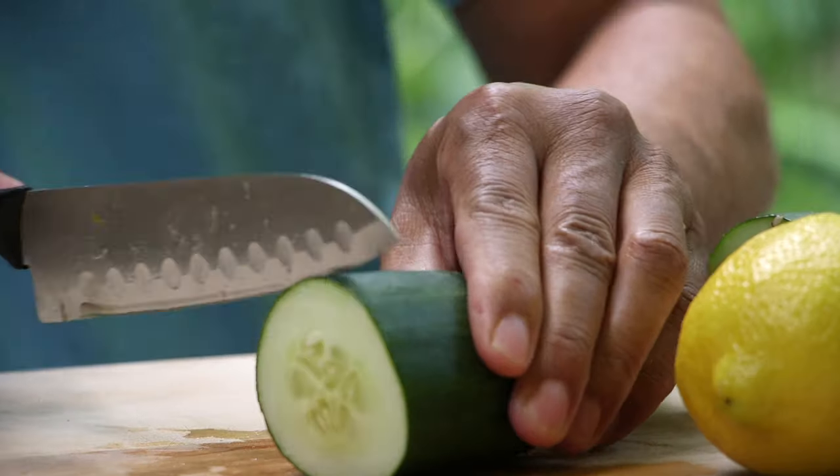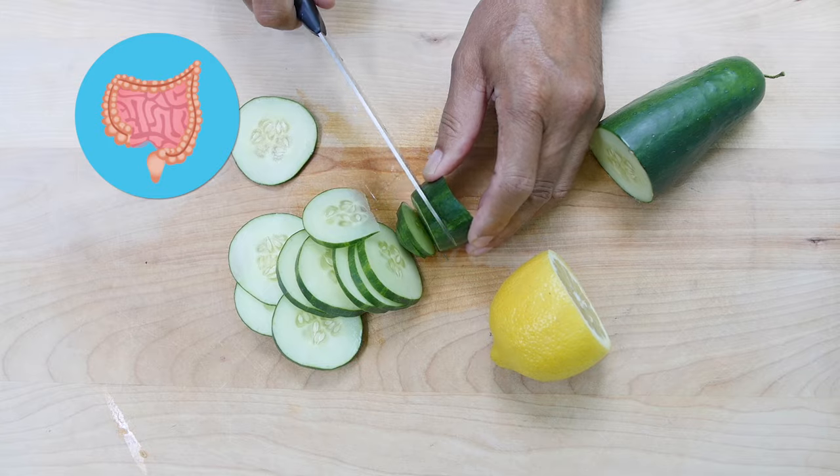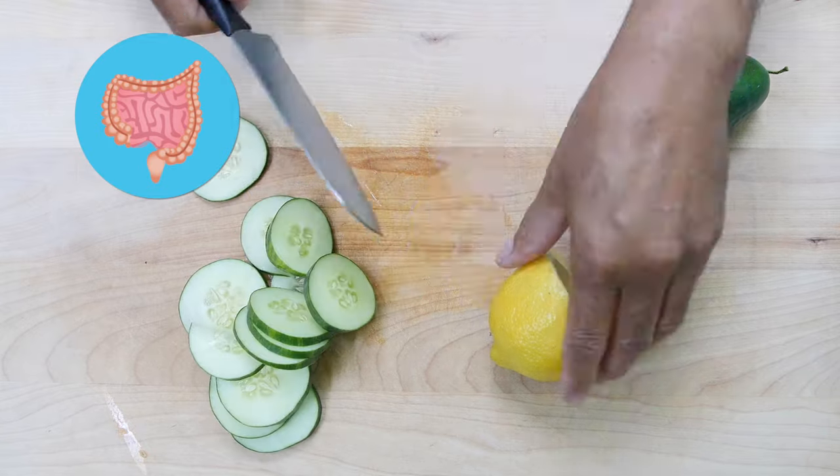Cut your cucumber into small chunks. Cucumbers contain a lot of fiber, which helps to regulate your bowel movements. This is essential for a healthy gut.